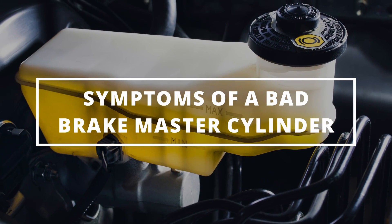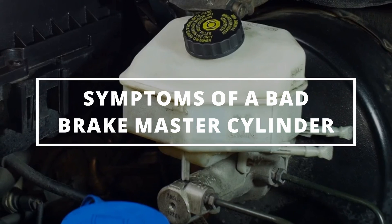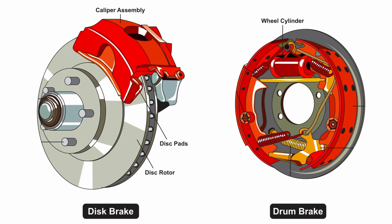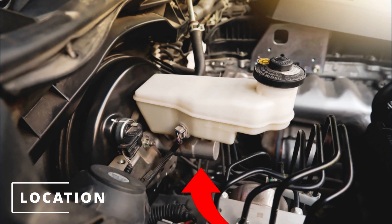Today we're going to learn the symptoms of a bad brake master cylinder. The purpose of the master cylinder is to distribute brake fluid to each wheel when pressing down on the brake pedal. This allows the calipers or wheel cylinders to compress the brake material to stop the wheels. The location is usually in the engine compartment on the driver's side, underneath the reservoir connected to the brake booster.